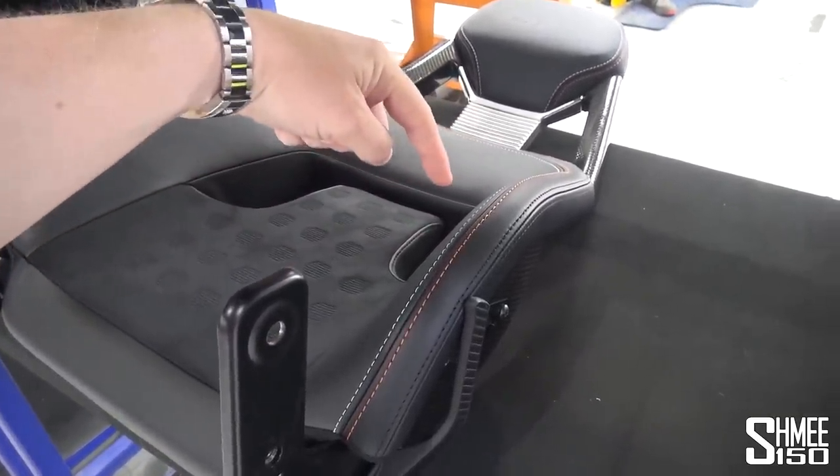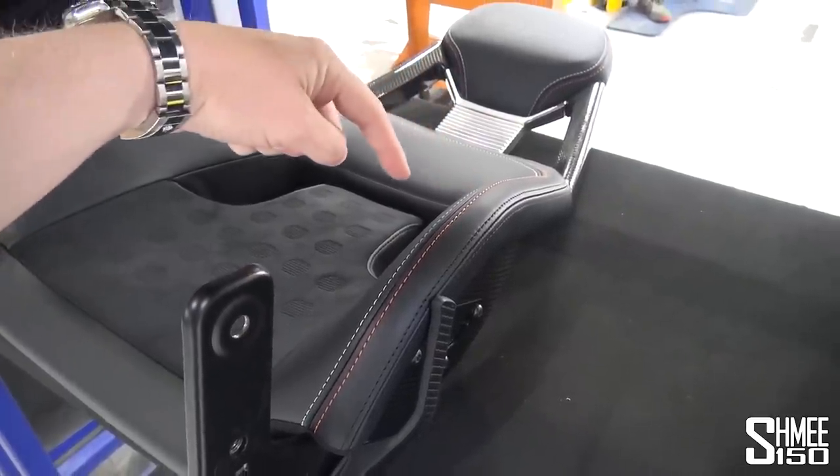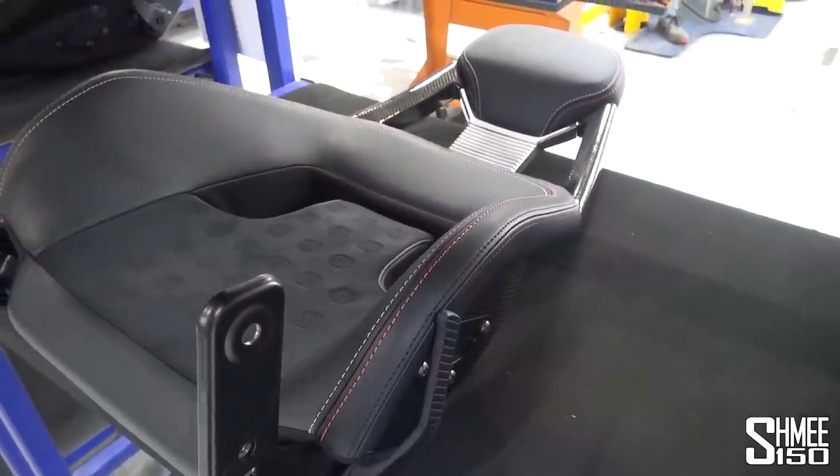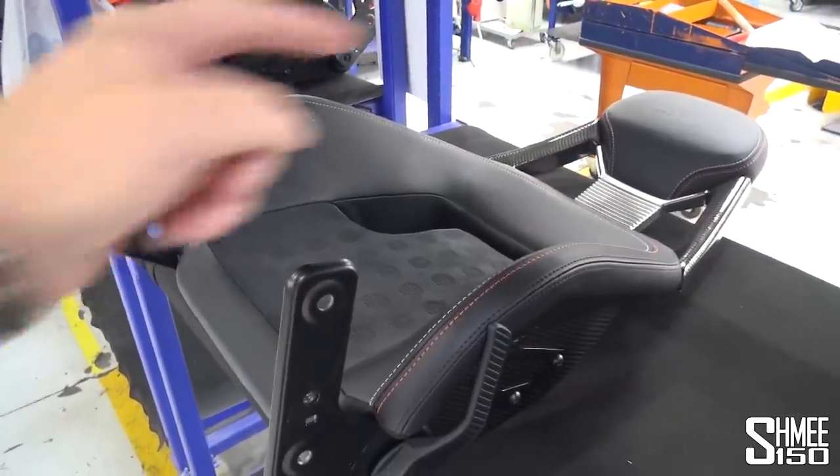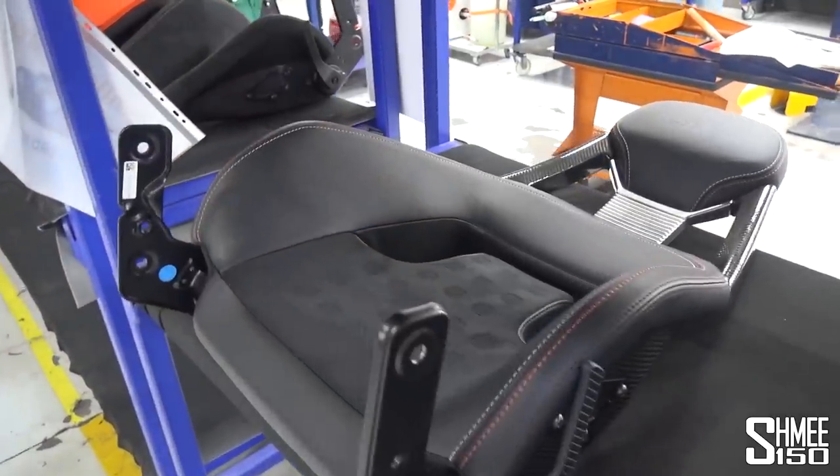This car is Gulf Blue with orange accents. My car is liquid red with Alan Mann Racing Gold accents — a tribute almost to the Alan Mann Racing GT40s — and that is the inspiration, and that's what we're going to be seeing very shortly.